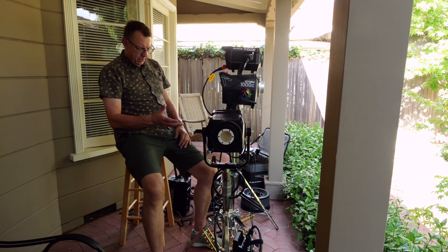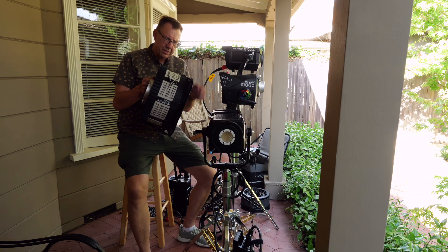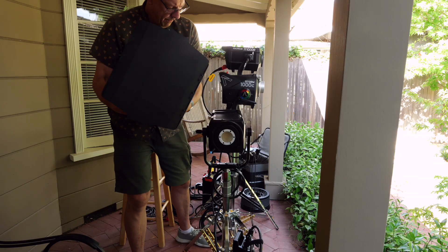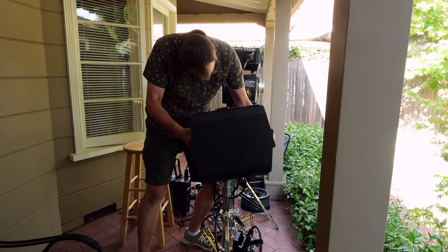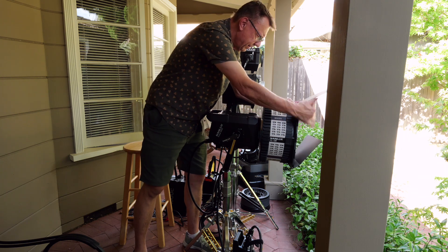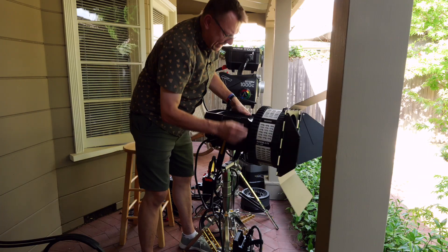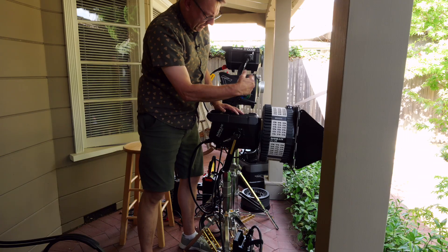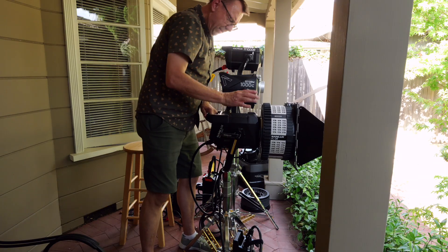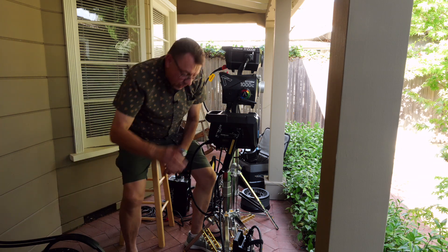Now let's move on to Fresnels. We're putting Fresnels on here. This is the lightweight Fresnel for the Nanlux — it's still pretty hefty in width. This is the FL-28 and it has the Evoke series mount on it. When you spot or flood it, it's internal so it's not getting longer as you spot or flood. That's nice. It is lightweight, and it makes it a little front heavy, but the locking mechanism easily takes care of that.